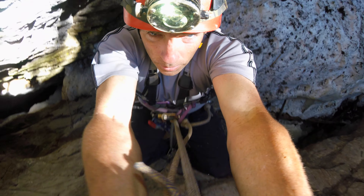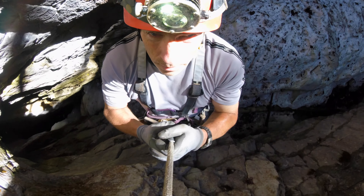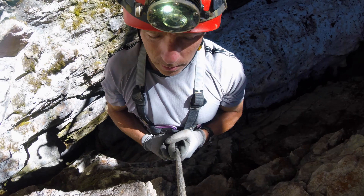The Kroll should be bought from any of the usual caving gear vendors to avoid the possibility of counterfeits. Kar Sports, On Rope One, and Intermountain Outfitters all carry the Petzl Kroll L. Links to these websites can be found in the description.